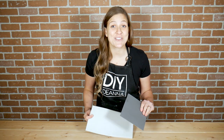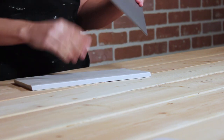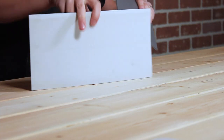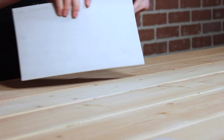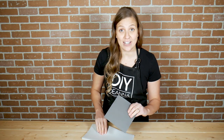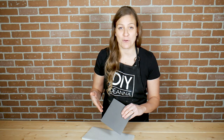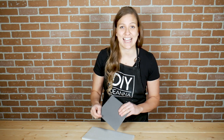Now I'll do the lino block stamp. If you're not familiar with this product, it's linoleum and it comes in different shapes and densities. This one here is a medium density — it's a bit softer and fairly easy to carve. This one here is a harder density, which means you can get a crisper line, but it usually requires a little bit more elbow grease to get your shapes.